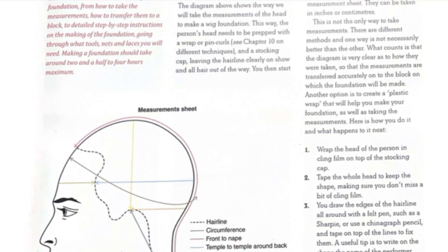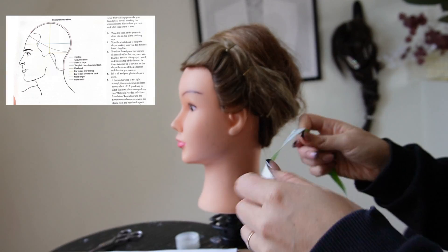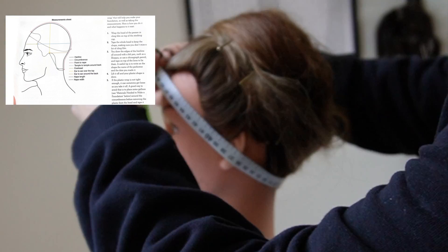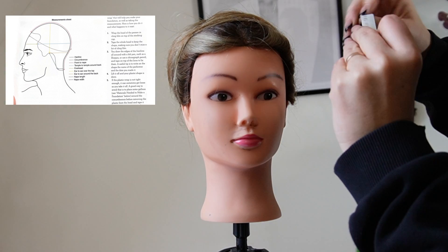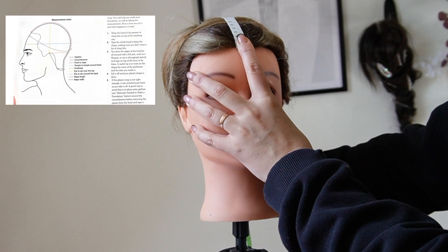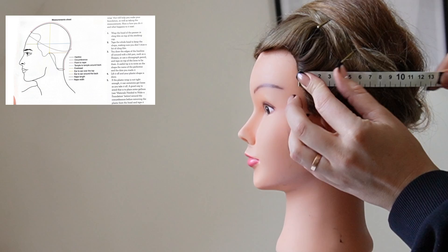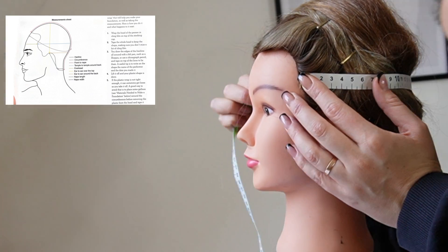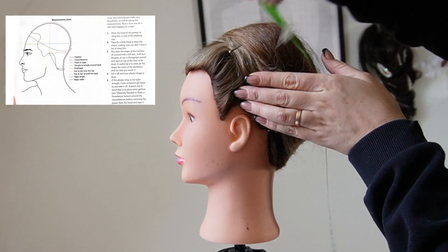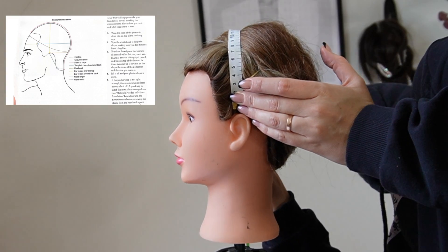Now I'm taking my measurements. We're gonna mark these lines as you see in the picture on the side — these are the ones you have to do before you do the plastic foundation piece. To build a custom piece, as the book says: ear to ear from the top, ear to ear from the back — you can see all the others.